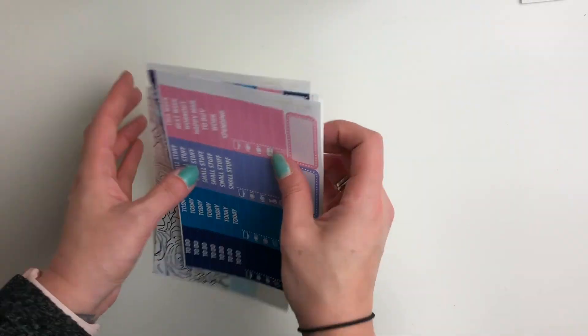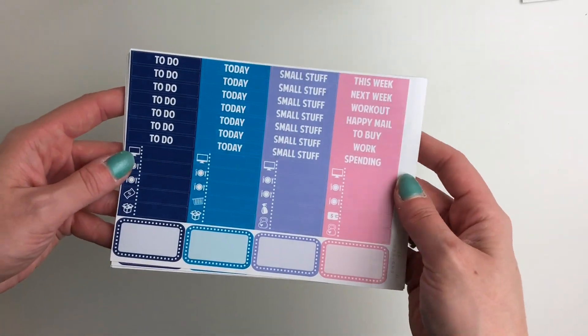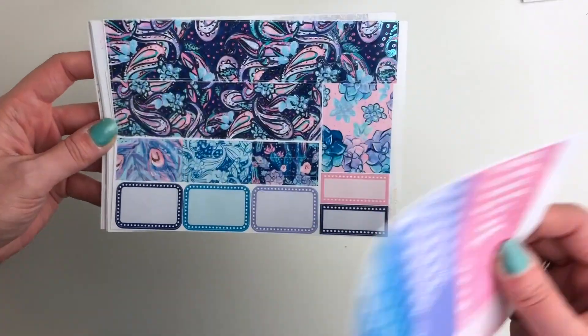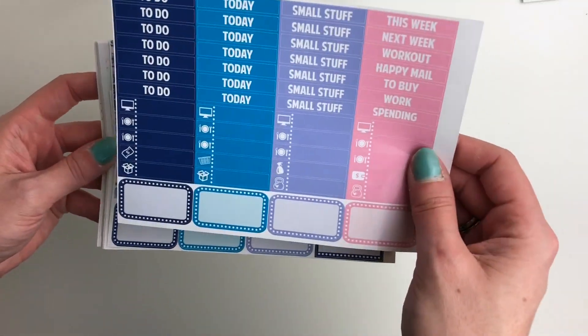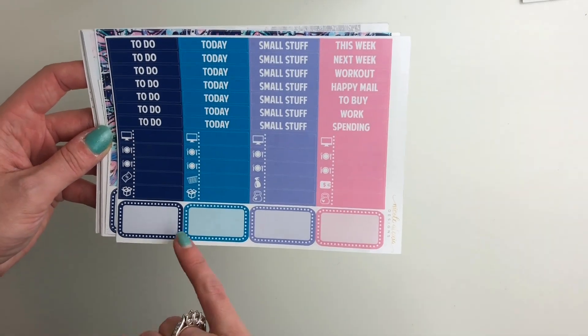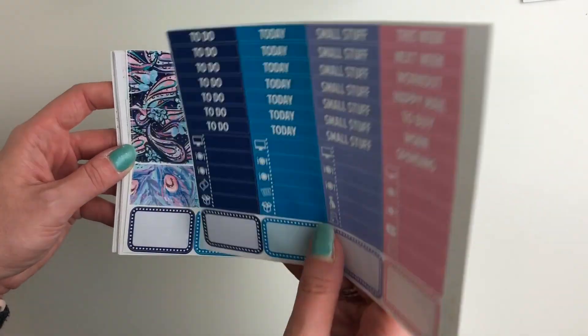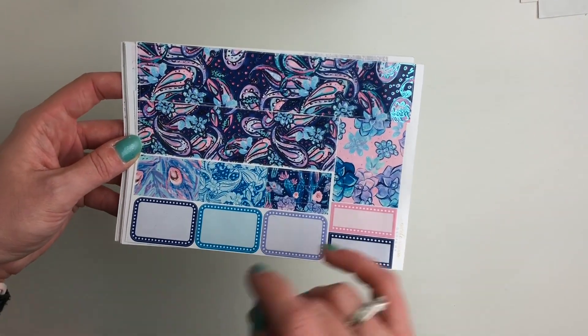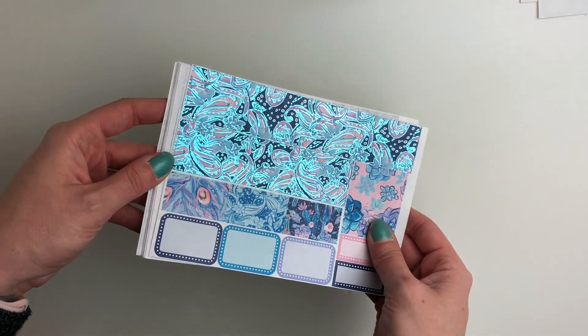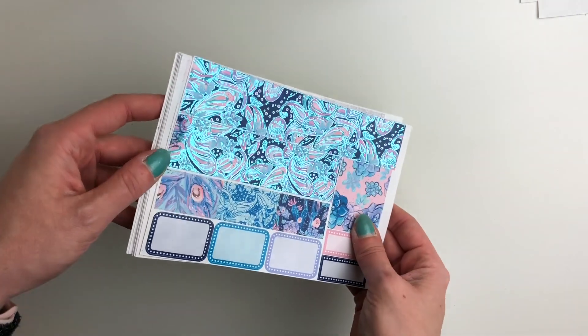Your second sheet has your headers, your little things, and these smaller boxes — one of these is a bit smaller than an actual quarter box, but you've got these smaller boxes here, half boxes, your washi, your marquees, and then the same bottom washi as the deluxe kit.